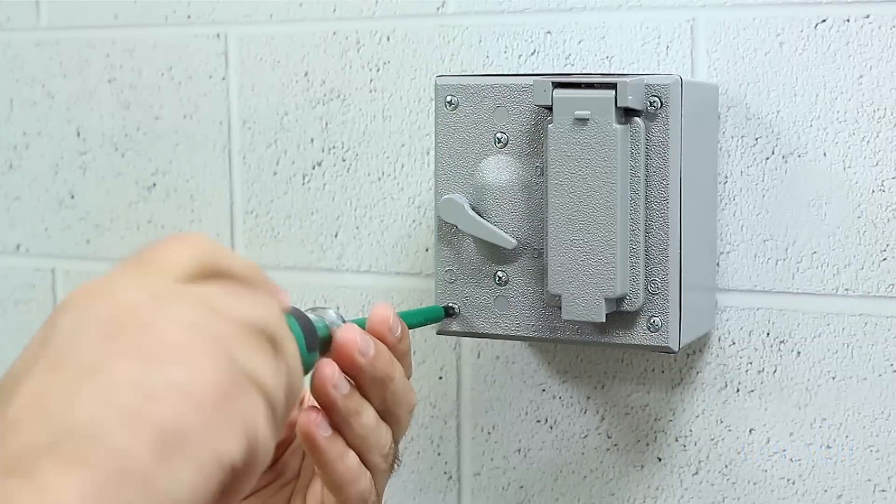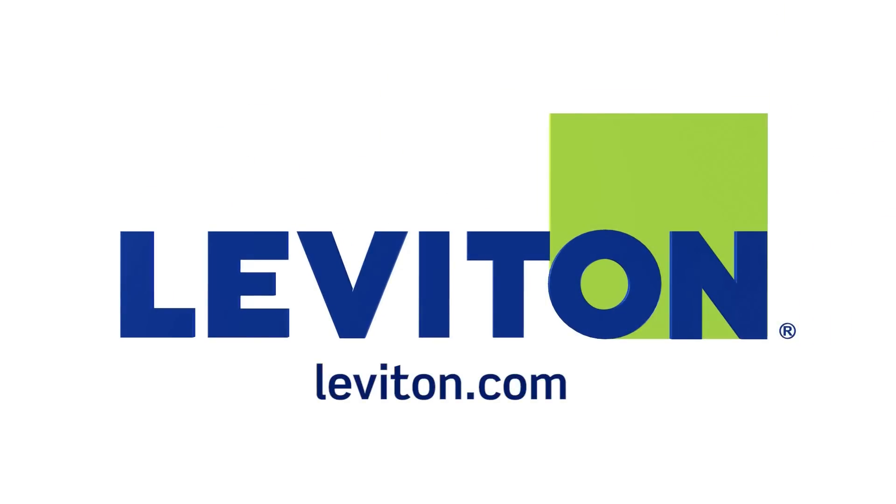Your installation is now complete. For more information on the Leviton offering of weatherproof covers, please visit our website at Leviton.com.